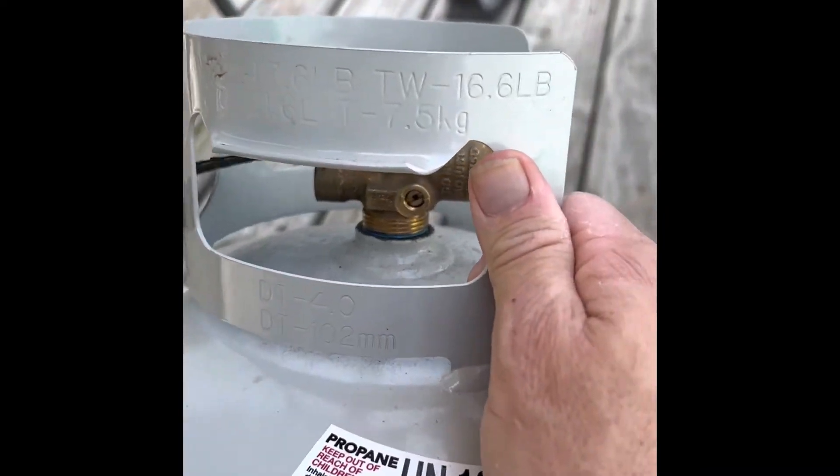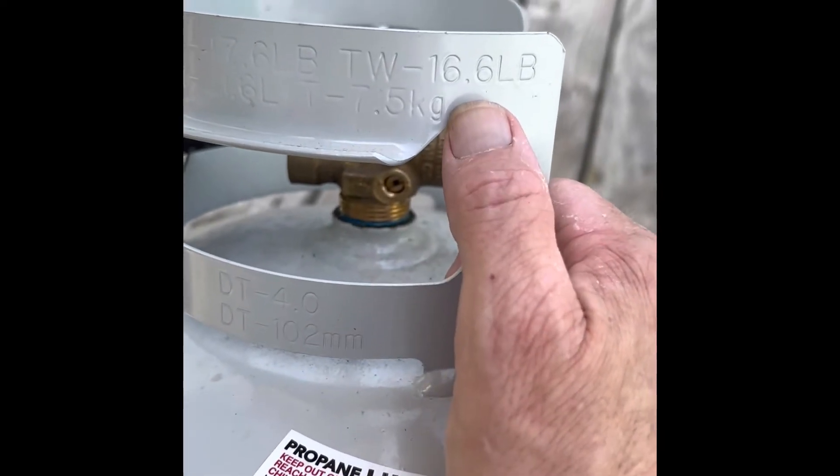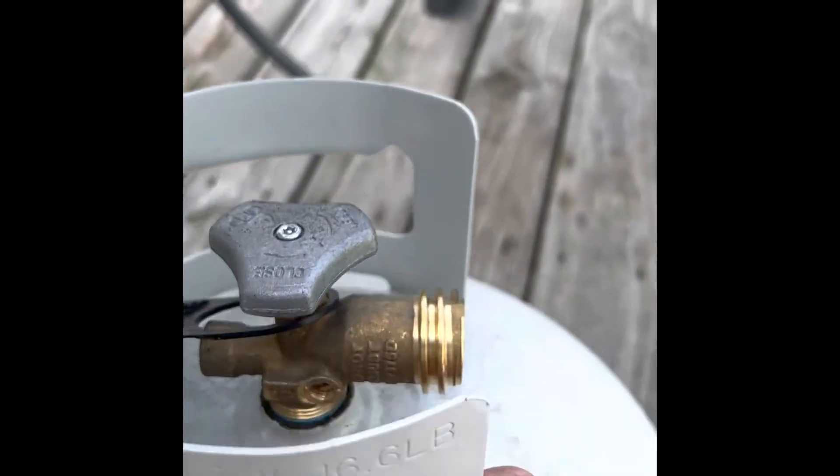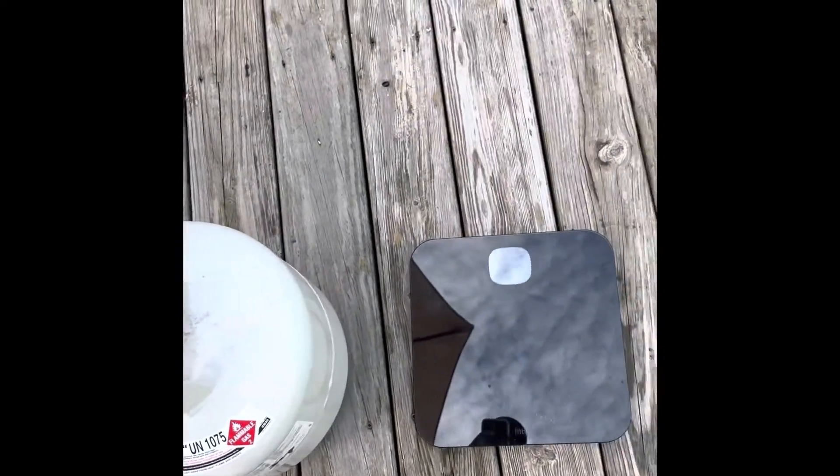If you look on the side of your tank, you're going to have a TW — that's the tare weight. So this tank weighs 16.6 pounds. If I want to know how much propane I have left, all I have to do is get a scale.